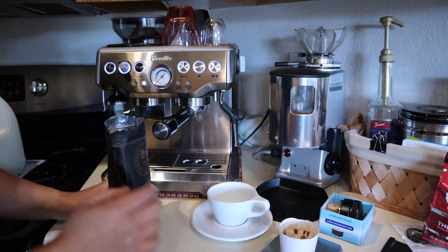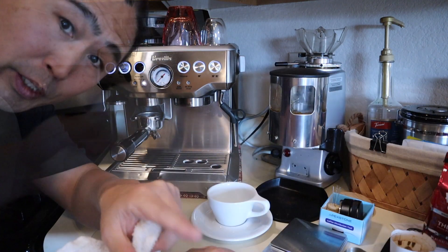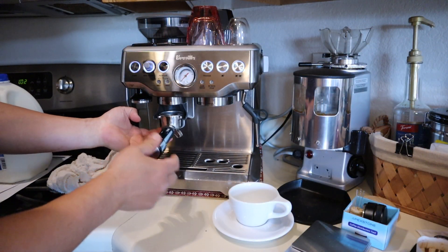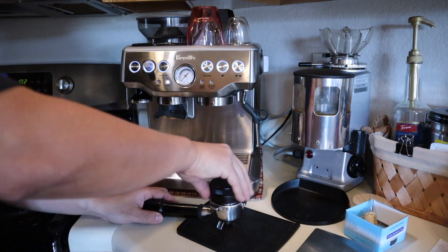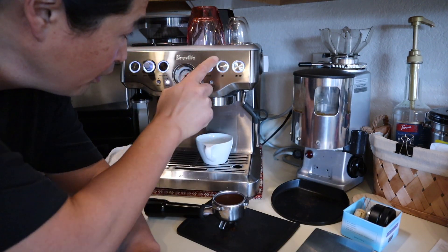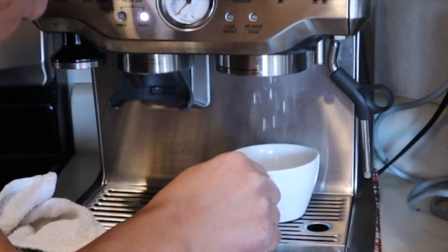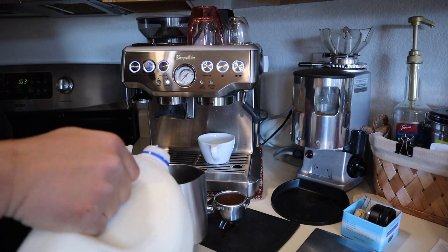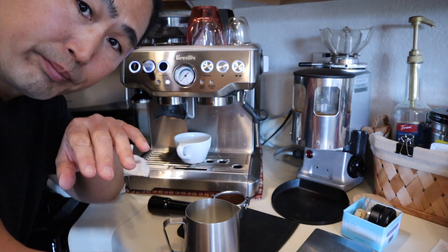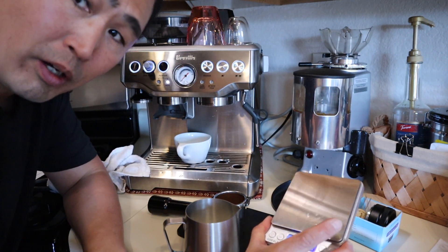Here is what we are going to do. I will be using 18 grams of Rampage coffee. By the way, if you are curious about the grind setting, I will set it at number 8. At this point, I am going to heat up my cup. With cappuccino, I like to pull about 2 ounces for the espresso shot. I am going to use my scale and pull the shot here.